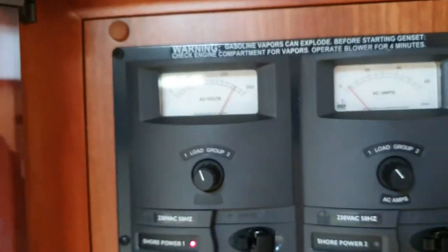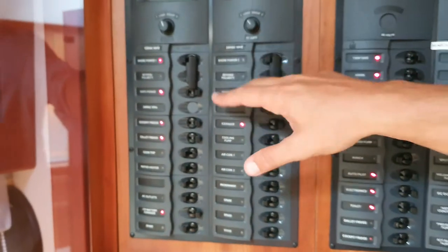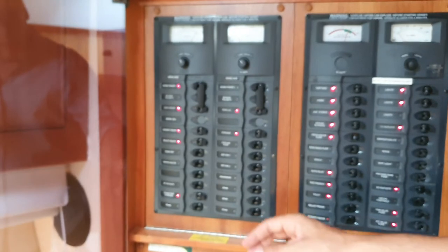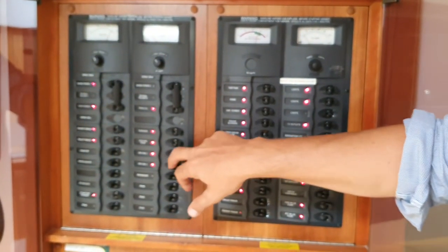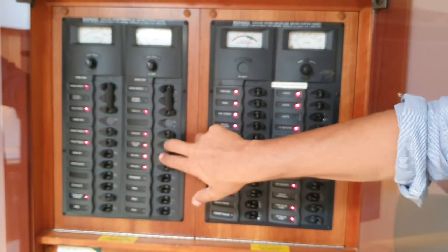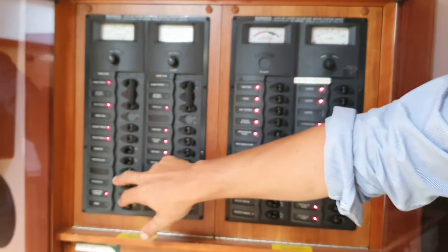You can see the voltage is moving there. You don't really need to worry about this — that's a parallel switch, you don't really need it. If it's hot and you want to run the air con, you have to run the cooling pump as well.